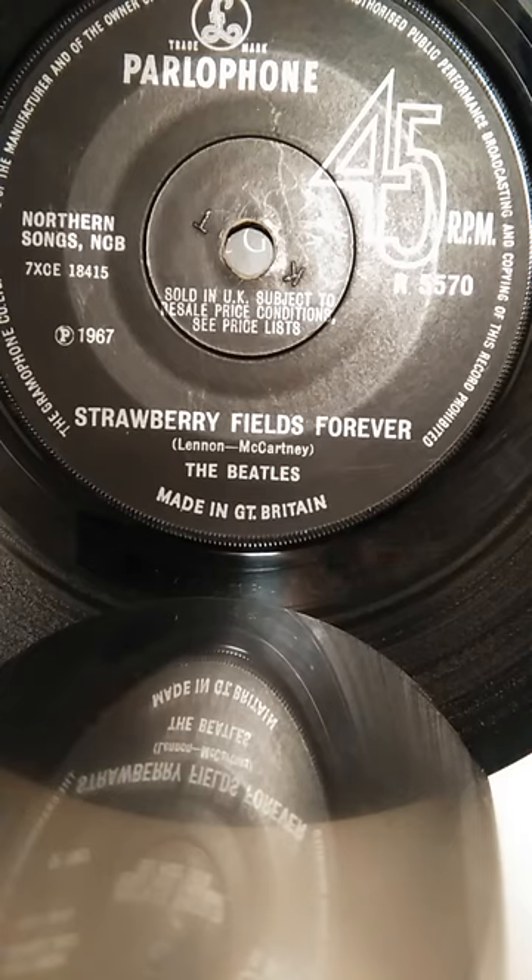It started out with John, as always, playing the song to me, just sitting on a stool in front of me, just sang it to me, strumming an acoustic guitar. And it was a very gentle song. It was a beautiful song, full of these wonderful word imagery. And I loved it, I thought it was great.